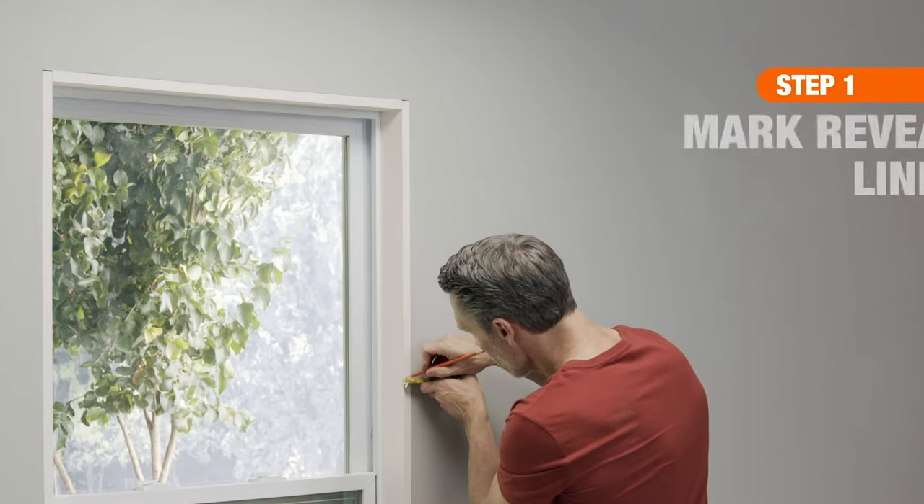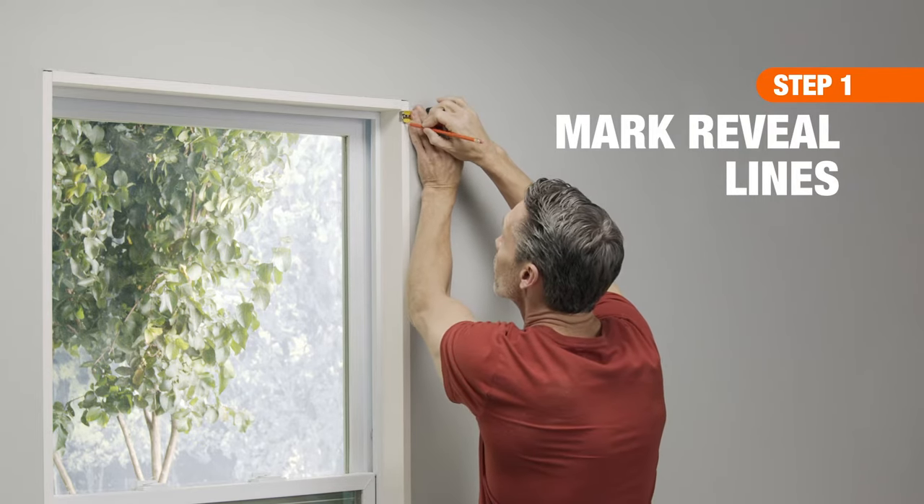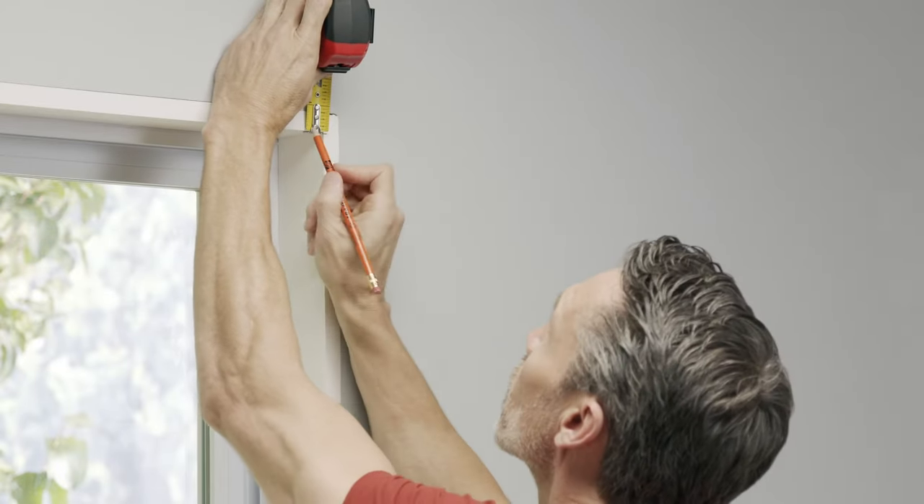First, measure and mark your reveal lines. These lines should be 3/16ths of an inch from the inside edge of the jamb. Do this on all sides so that you have a reference mark for positioning each piece of trim.